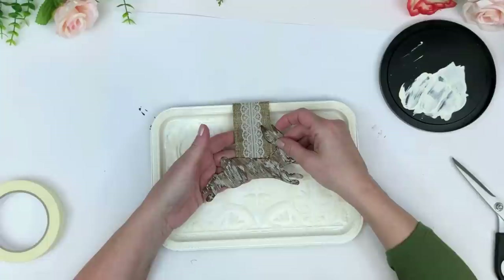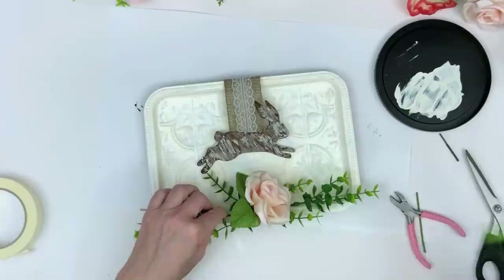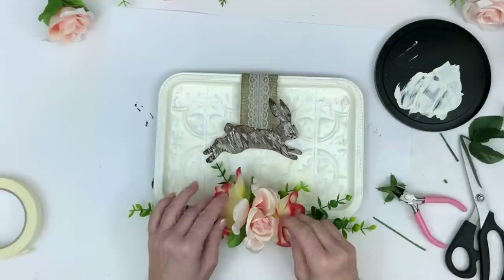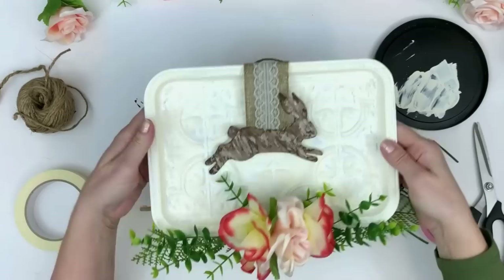I end up gluing the flowers down because they weren't staying, but I can always touch up just the edge of the tray. I'm using boxwood from Amazon and a rose from Walmart — both very beautiful. The roses on the left and right sides are from Dollar Tree. I decide I want a little more greenery — some vines in the back — so I tape those down. I glue the hanger down, and we're all done.